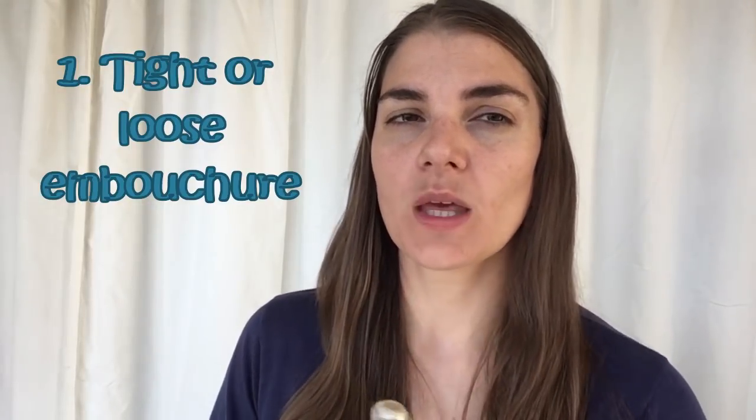The first thing you want to look at is whether your embouchure is too tight or maybe too loose. A too tight embouchure will give you quite a sharp airy sound, and a too loose embouchure gives you the opposite — a kind of hollow, flat, dark and airy sound. So if you're getting either of those sounds, your embouchure might be the culprit.